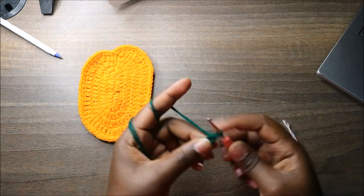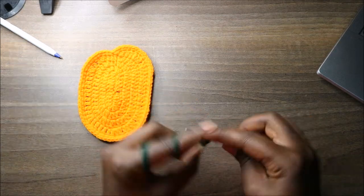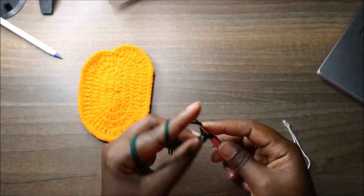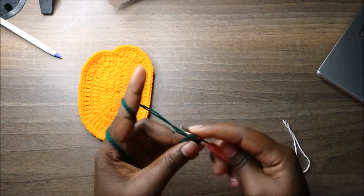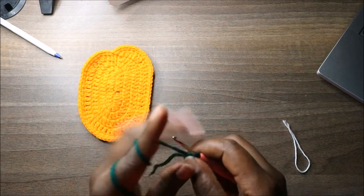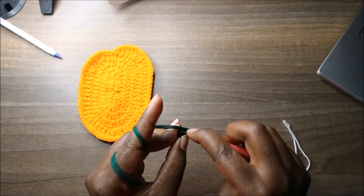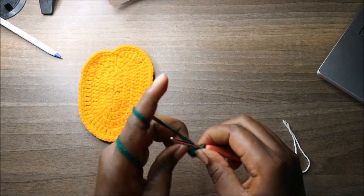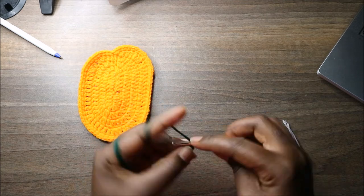Single crochet one, two, three, four, five, and six into the magic ring. Then slip stitch into the first stitch to close the ring.